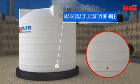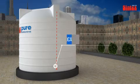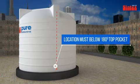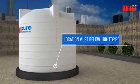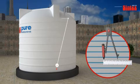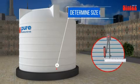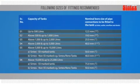To create an outlet hole, first mark the exact location of the hole to be drilled. The location must be below 180 degrees from the top pocket. Now determine the size of hole to be made in the tank — please refer to the manual for hole size.